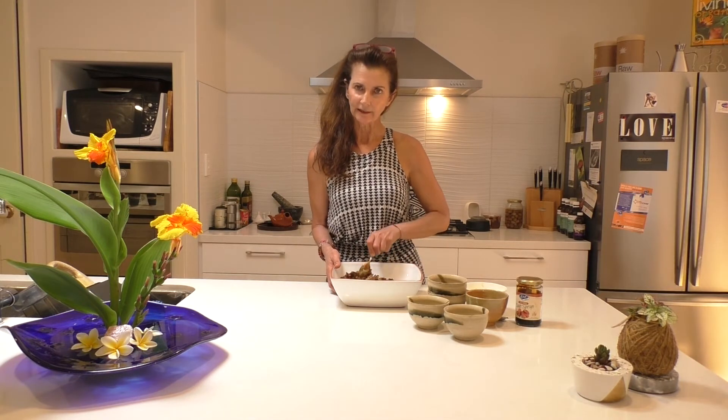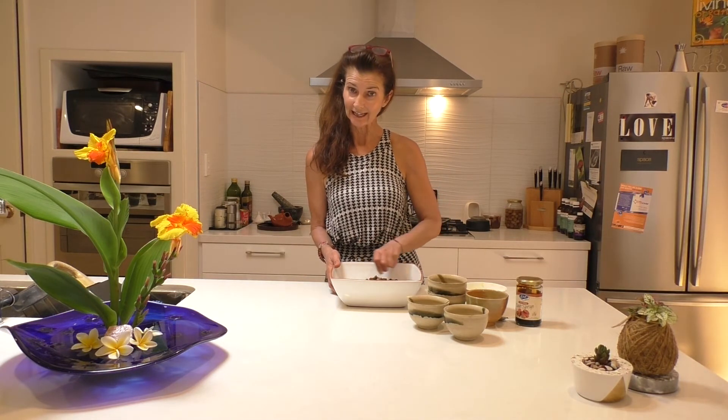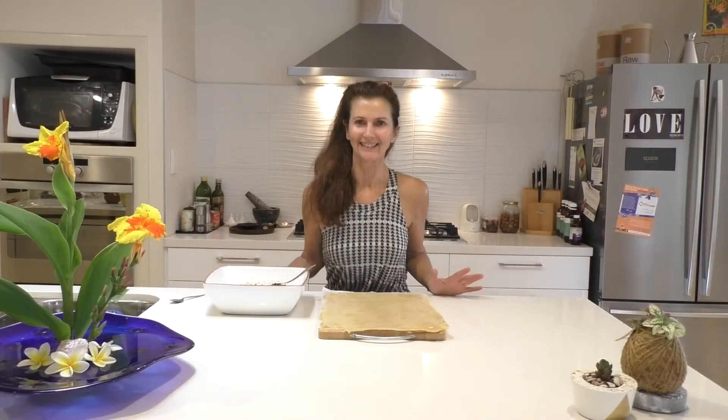Mix it all up and then just pop it in the fridge and leave it overnight. Here's the fruit mixture that's been 24 hours in the fridge.